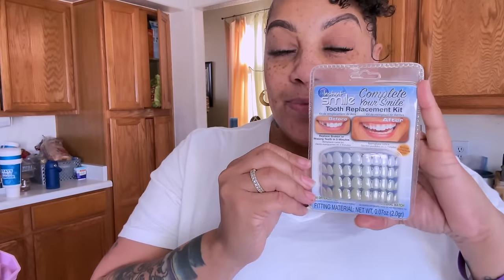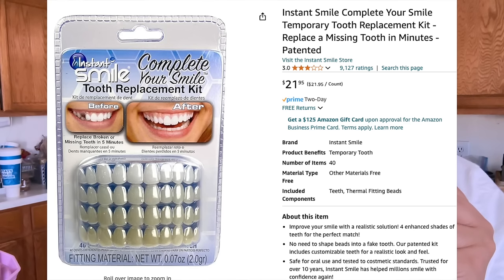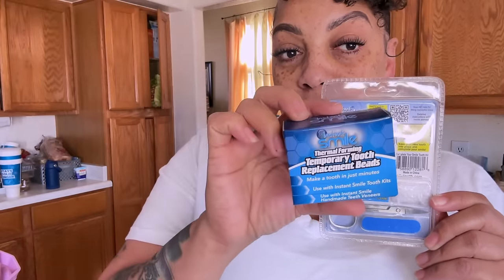I purchased this instant smile tooth replacement kit from Amazon and I decided to get the deluxe pack, which includes extra temporary replacement beads and also has four shades of teeth. Along with that it comes with scissors, a filing tool, and extra replacement beads. You can also purchase the $21 kit which does not come with as many beads but it will definitely suffice.